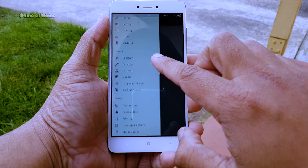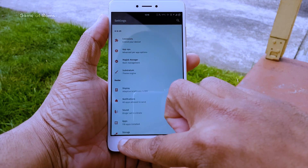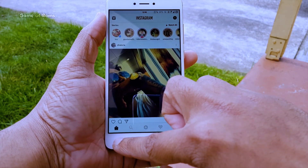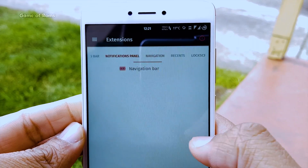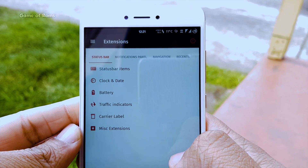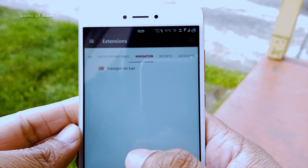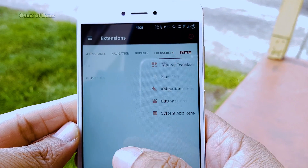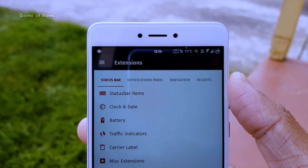You will be greeted with the Pixel Launcher once the ROM boots for the very first time. However, if you are like me, you will install Nova Launcher. Now let's talk about features and customization. If you are a huge fan of Resurrection Remix, then you will love this ROM — it has all types of features and customization that you require from a custom ROM.